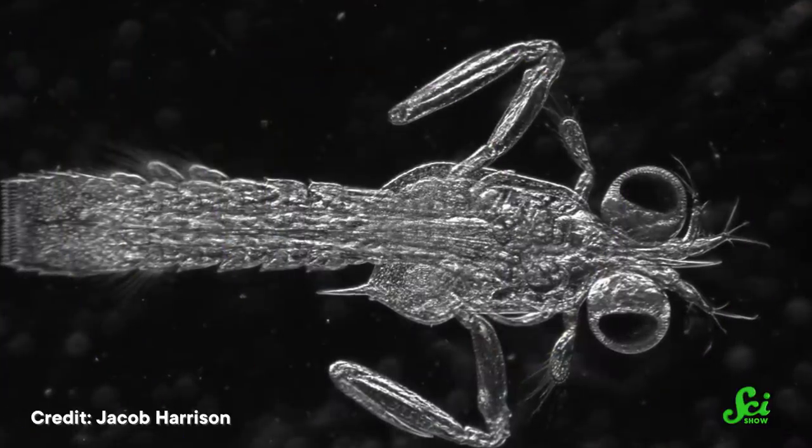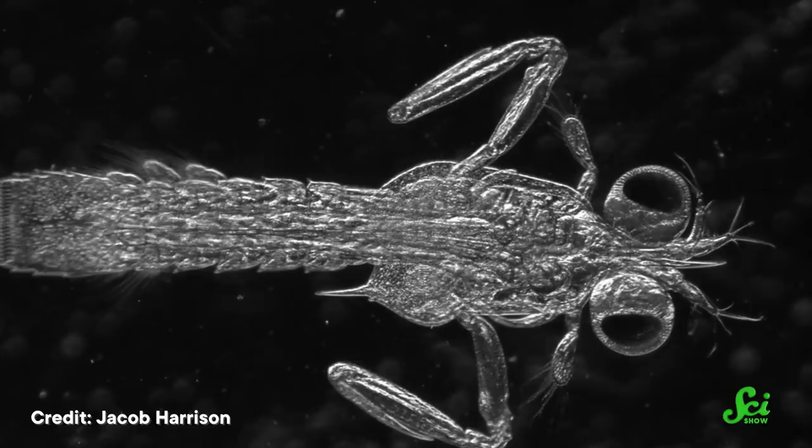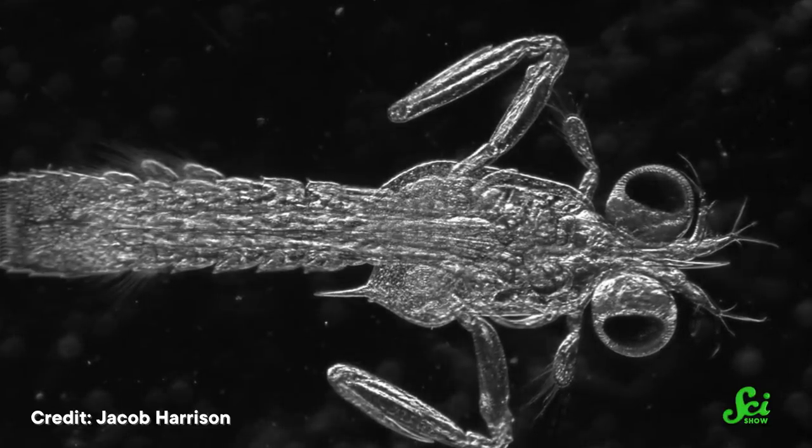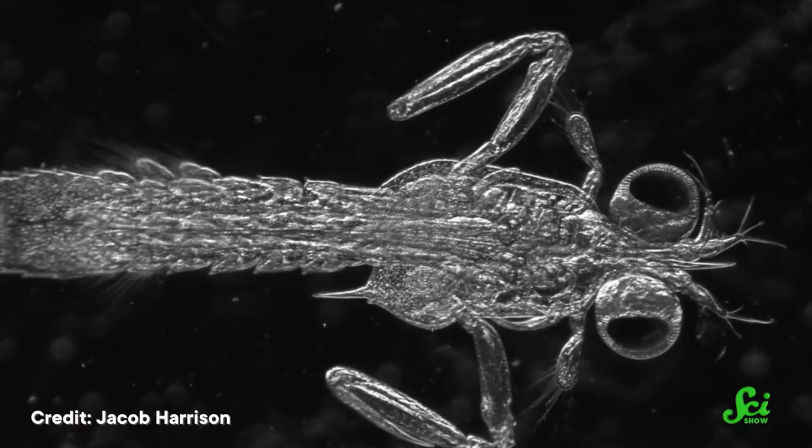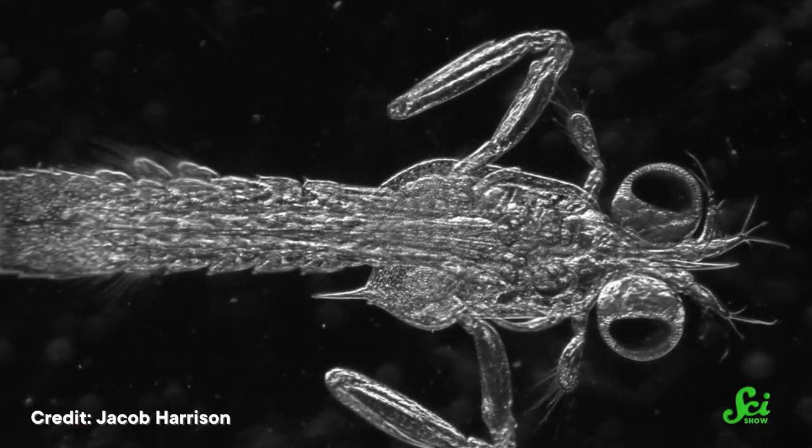As soon as the baby runs out of egg yolk and moves on in search of real food, it's armed and ready to throw a punch at anything the big wide ocean can throw at it — as long as it's punching something smaller than its size. This baby shrimp is also a great model for researchers to study this mechanism in action, because they're transparent. Instead of making assumptions about how the mechanism works by dissecting adults, researchers can observe it happening in real time.